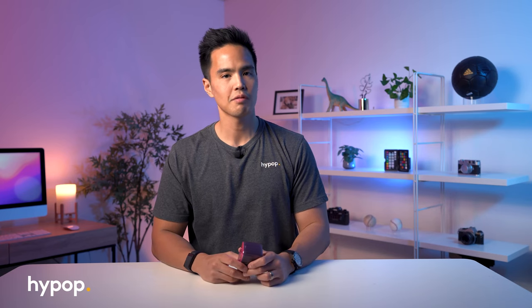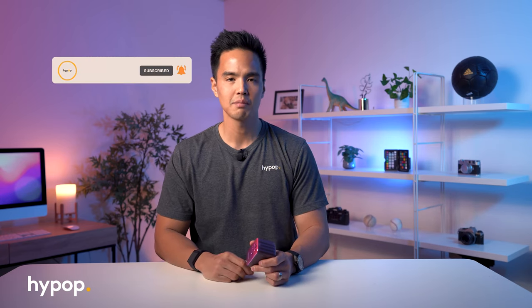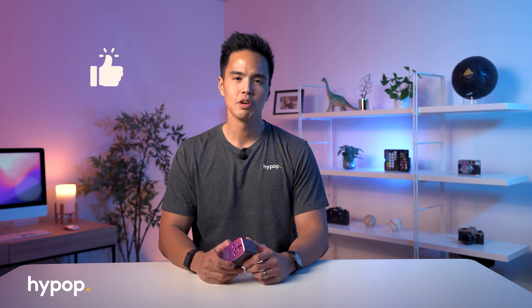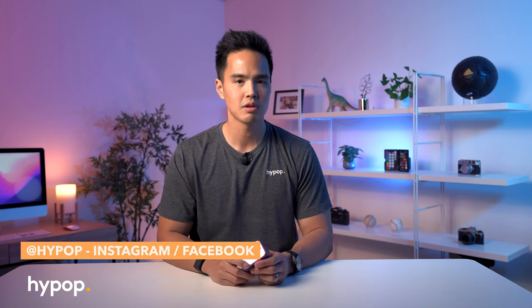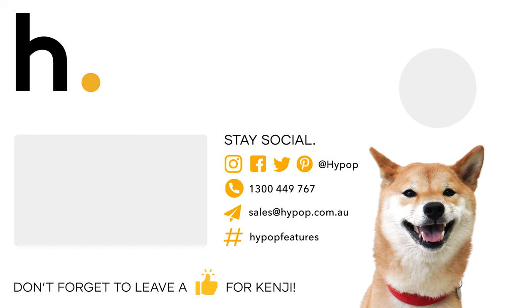For more videos just like this, don't forget to hit that subscribe button and the notification bell to be updated on any new content we release. Leave a like on the video if it's helped you, feel free to leave your thoughts on the ZenJure Passport 3 in the comments below, follow us on social media — links are down below — and visit our website, hypop.com.au. Thanks for watching.